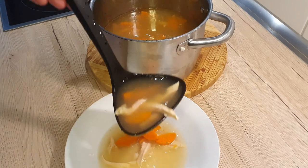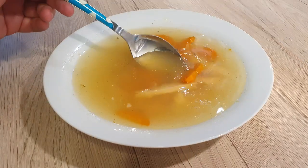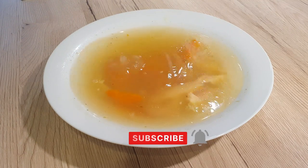The rest of the soup you can keep in the fridge for about 2 days, or better yet, freeze it and use it later. I hope you liked this video and that the soup will warm you up nicely. Please subscribe to my channel if you have not yet, and see you next week. Bye bye!